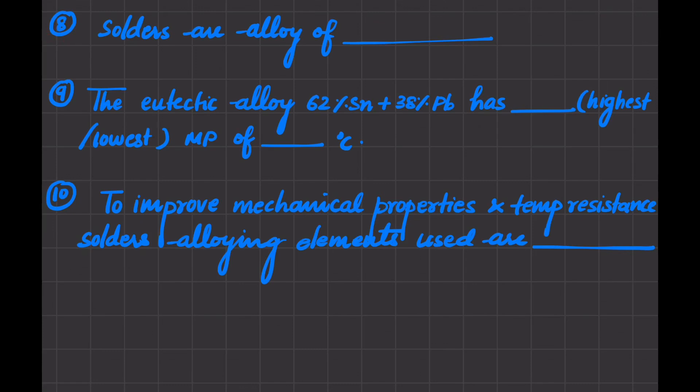Next: solders are basically an alloy of low melting point metals like lead and tin. Next: the eutectic alloy of 62% tin and 38% lead has the lowest melting point, which is 183 degrees centigrade.